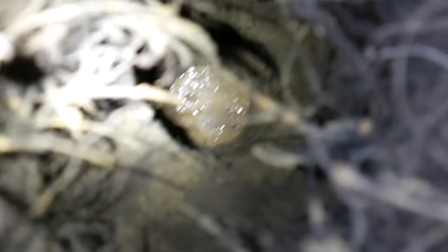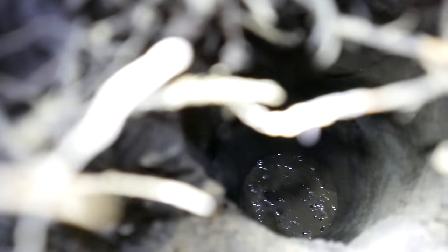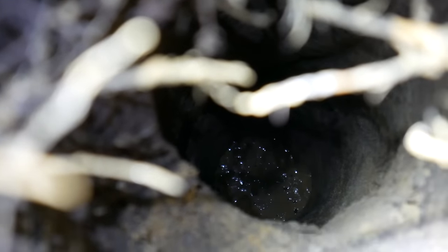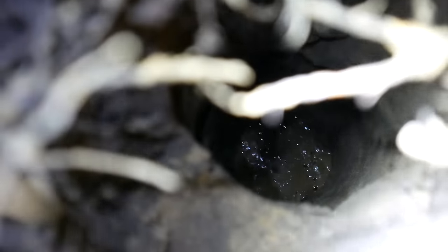That right there is water, folks. Way down there — that's about ten feet down. And we have standing water there.